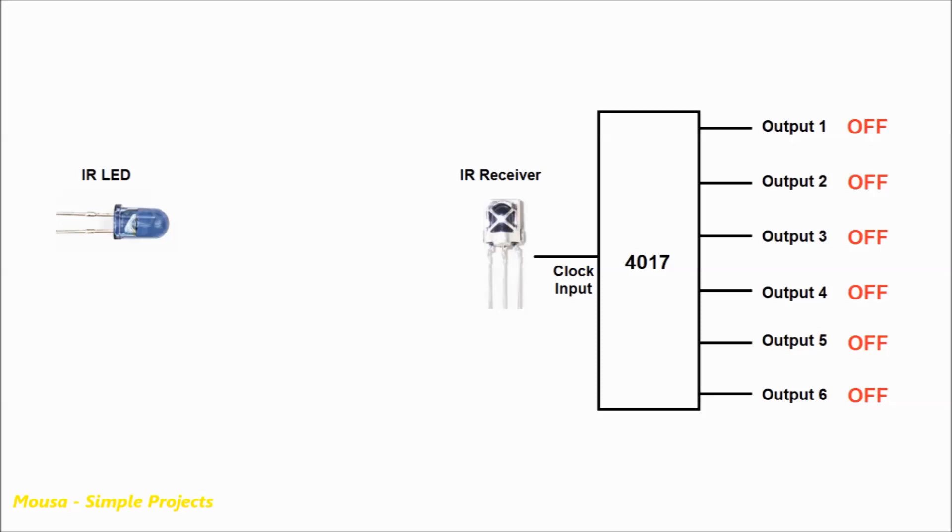The transmitting commands in this case are a number of pulses. If we transmit a single pulse, the first load in the receiver turns on. But if we transmit, for example, 5 pulses, load number 5 at the receiver turns on, and so on.